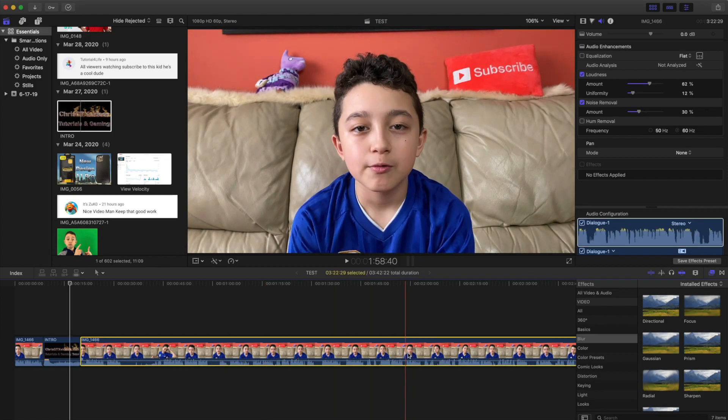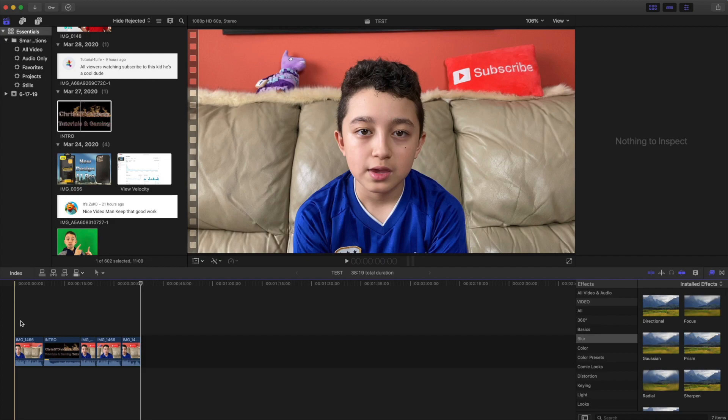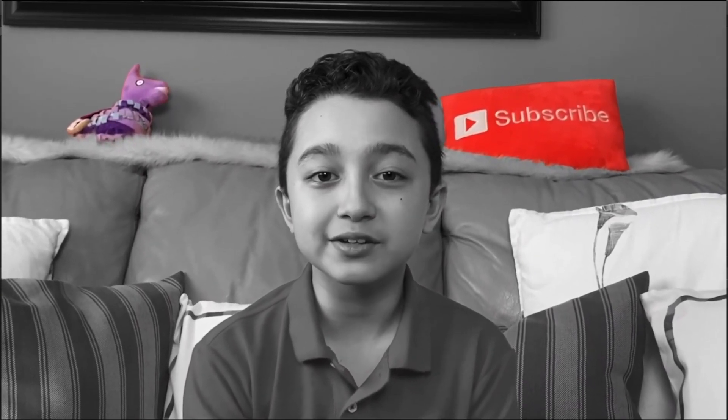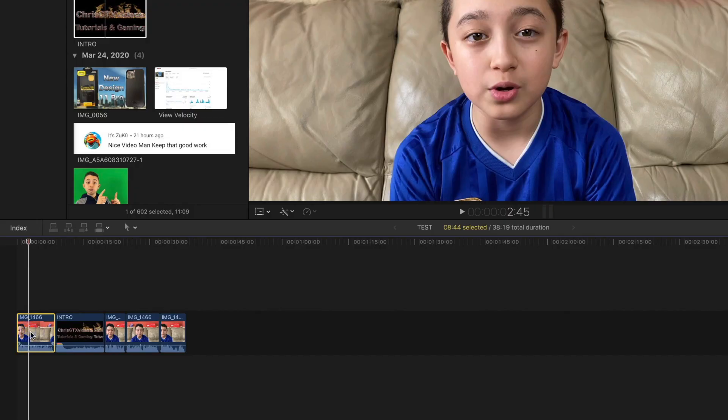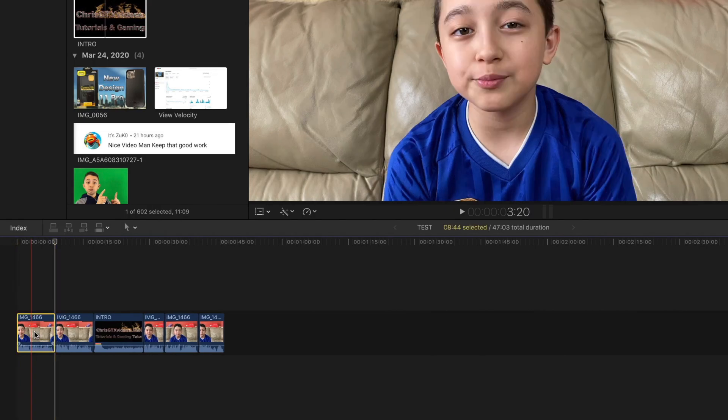I keep cutting and slicing the clip to remove any junk. Before I show you the rest, I want to show you a cool effect that some of you asked about. The entire screen is black and white except for the llama and subscriber pillow. I mark the clip, hit Command+C to copy it, then Command+V to paste it.